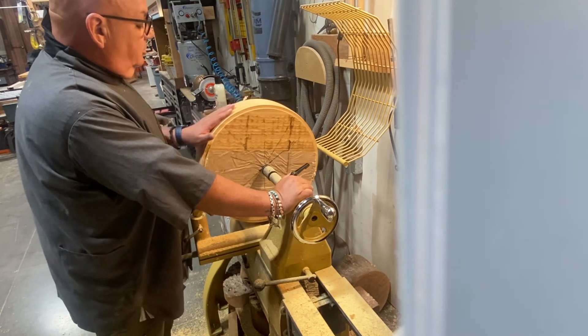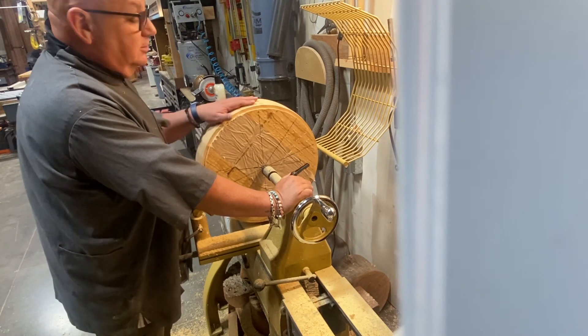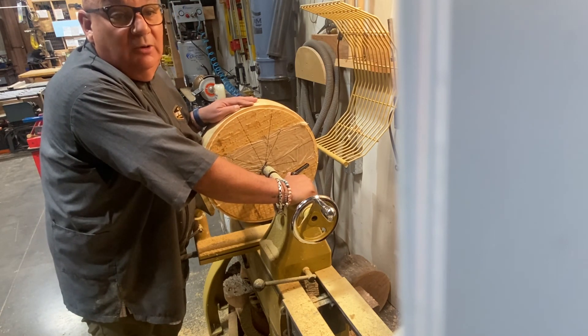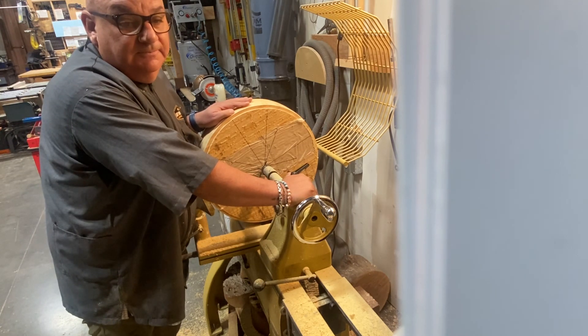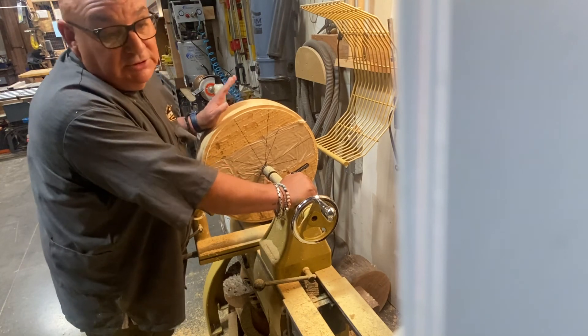Of course it'll be unedited as usual. If you want to do the subscribe thing, push it; if you want to do the like thing, push it. And most of all, do it with kindness — if you see your fellow man or woman struggling out there, give them a little something. It's a good thing to do and we really need to do it. I'll see you guys next time.